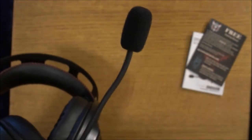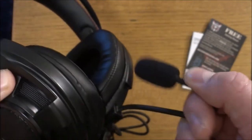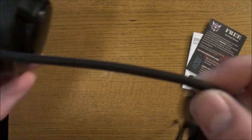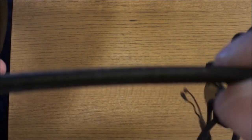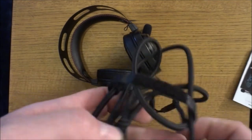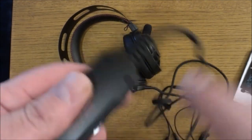You get a very good flexible microphone on a gooseneck-type mount, so you can bend it however you want. You also get a nice braided cable — I'm not sure if the camera will pick that up — and the cable is about six, maybe six and a half feet long.